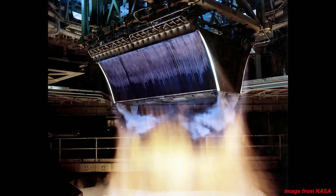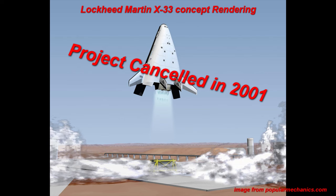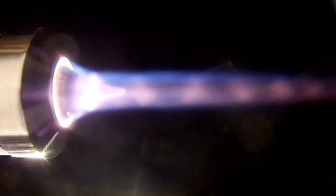Even though aerospike nozzles aren't some magical new propulsion system, they definitely are promising at making more efficient and versatile launch vehicles, as long as the drawbacks are minimized. This is a very fun and exciting project that ended up being another great research and learning opportunity. Let me know if you want to see any other interesting nozzles or rocketry concepts tested with this setup.